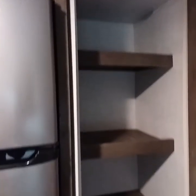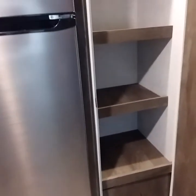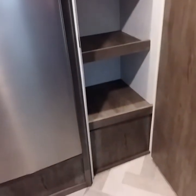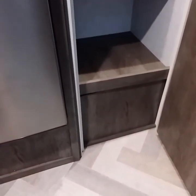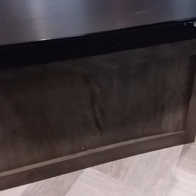Most campers come with pantries — some are bigger than others, and some have lights. This is where all your snacks go. In this unit, this is also where your water pump is located, and there is access to the water heater right here. Most coaches have a sticker indicating where the water pump is — that's where your winterize and de-winterize functions are accessible.